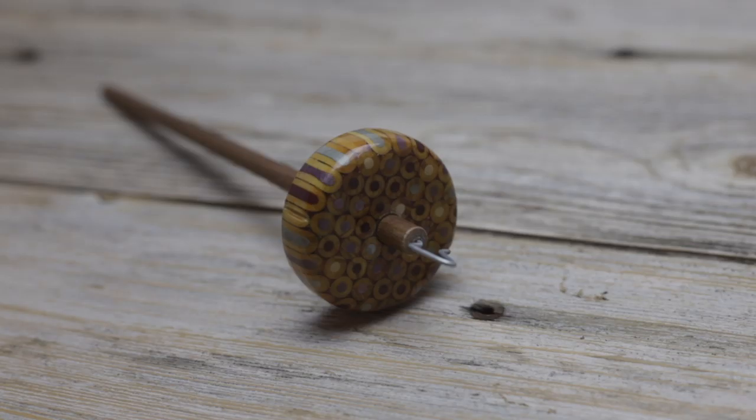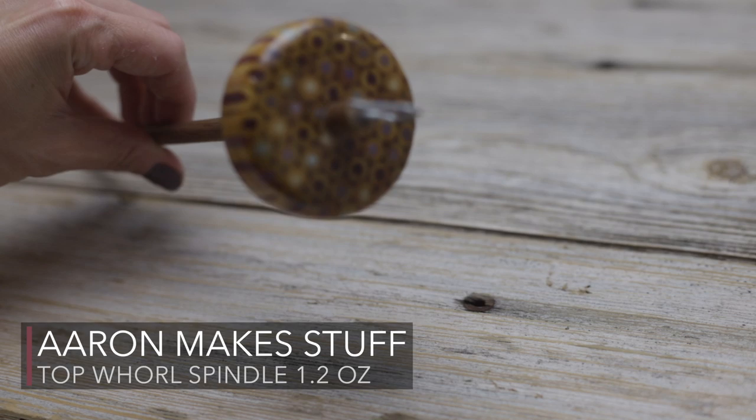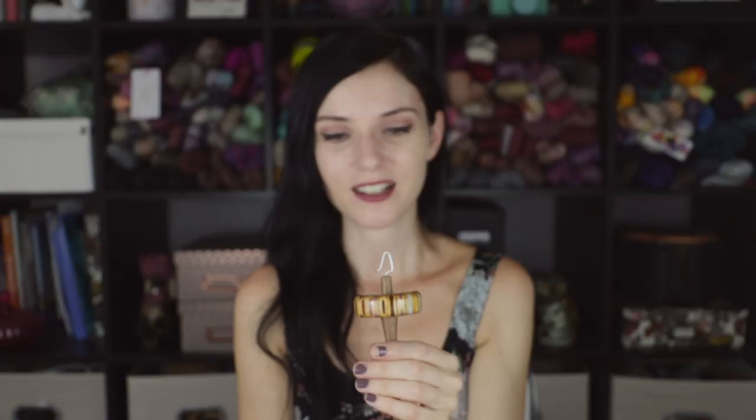This next one is really fun. While I don't really use this spindle at all anymore, it's a really fun piece I'm so happy to have in my collection. This is a spindle by Aaron Make Stuff, and if you look really closely it is made out of the tops of colored pencils. Of course it has my signature colors — some purples, some mauves, and some silver. Oh, I love this thing so much. It's so fun. And of course, of course, there's glitter. It's a heavier weight top whorl spindle.